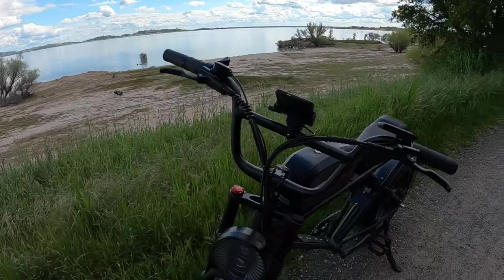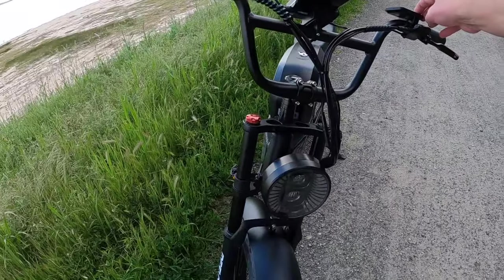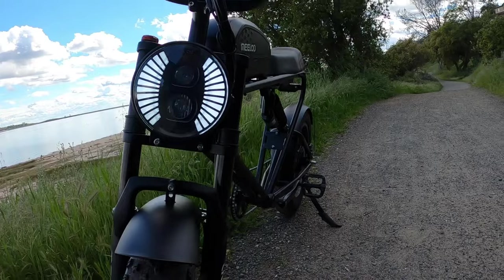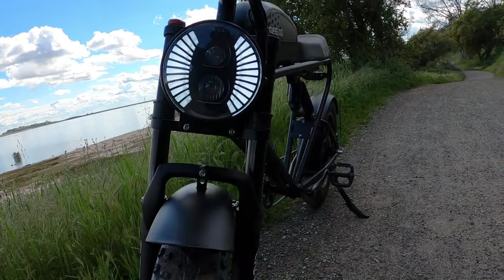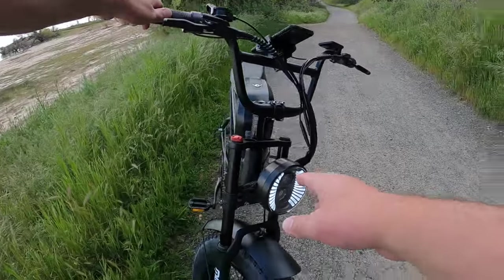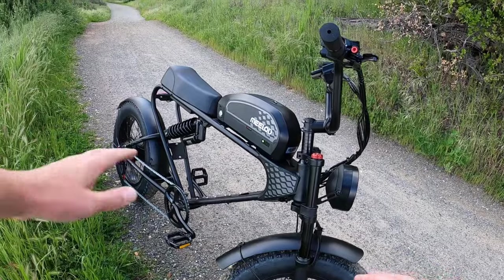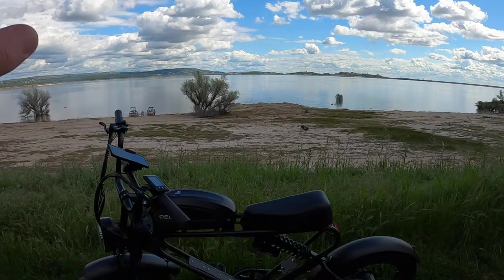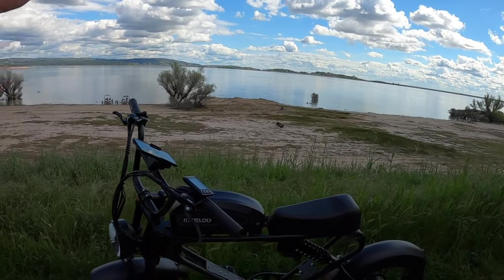The 20 amp hour, 48 volt battery and dual suspension are great. There's a really cool front headlight with both low beam and high beam — a 12 watt LED light up front. You also get front and rear fenders, and all of this comes with the bike for just $999.